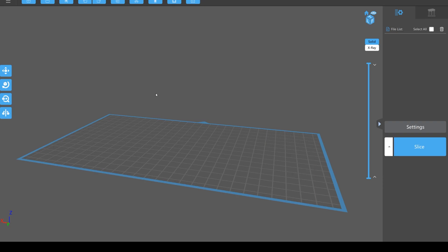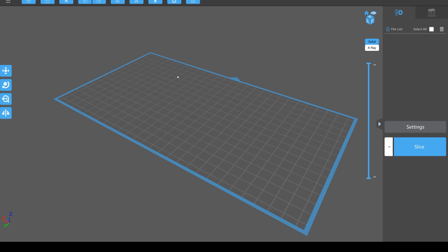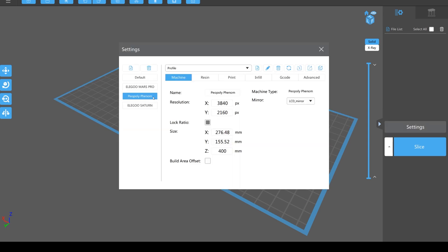This is Chitubox and the first thing you want to do is set it for your printer. Mine is a Phrozen Phenom and if you come over here on the right and hit Settings, you can generally find your printer there. You can add it with Add New Printer. I've got an Elegoo Mars Pro, a Phrozen Phenom, and an Elegoo Saturn.